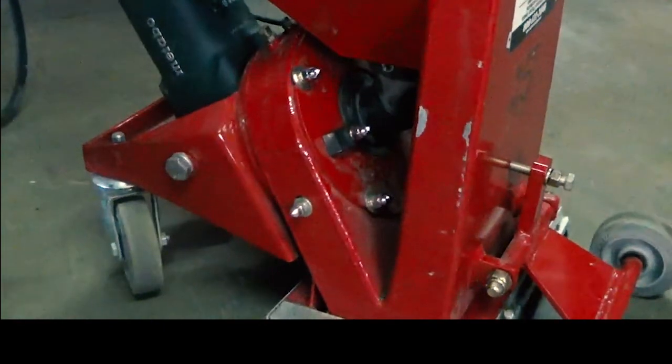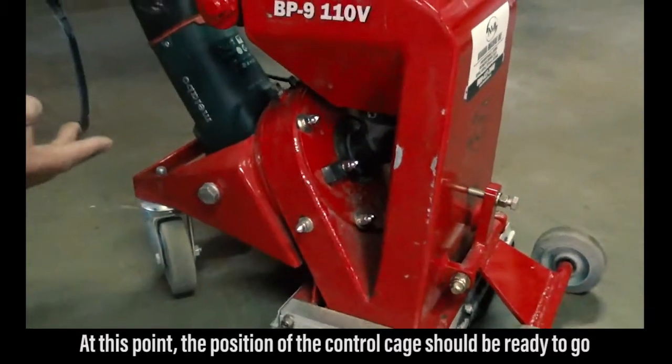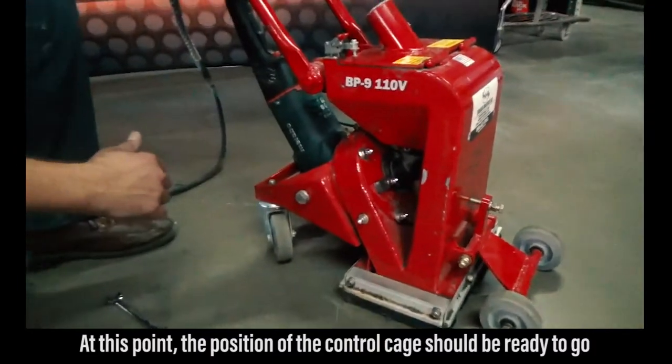Unless you're changing your blast wheel or doing other maintenance on the control cage itself, the position should be ready to go.